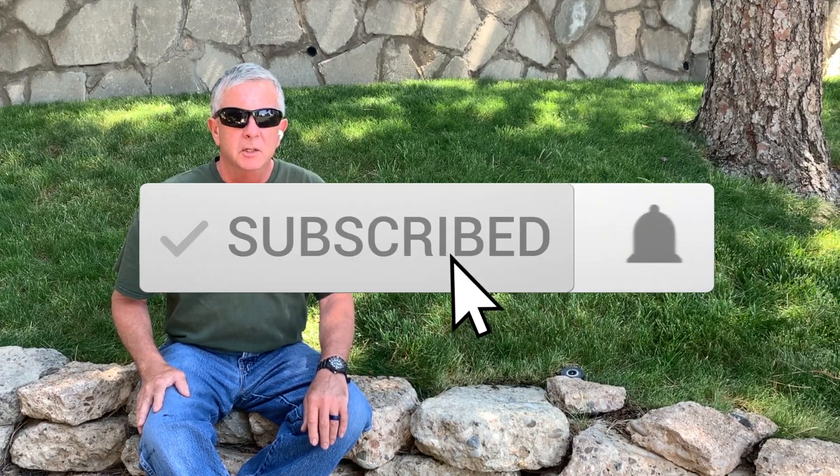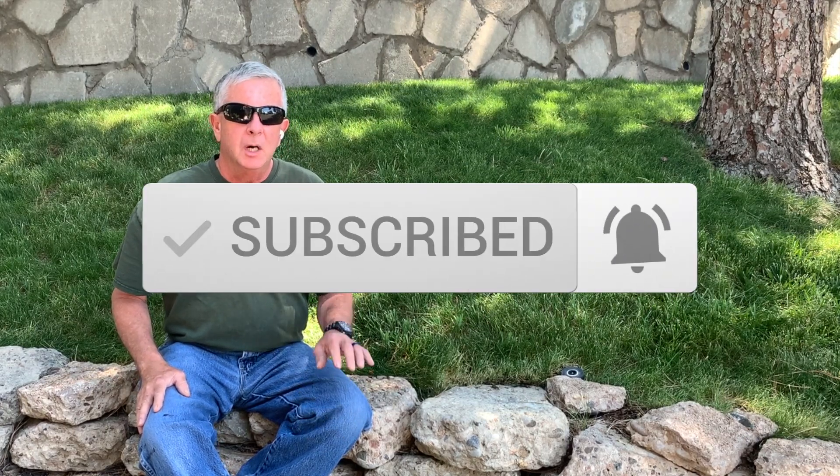Hey guys, thanks for tuning in to my YouTube channel. Please check out all my other videos on Solar Project, eBikes, Hot Rod Builds, and just a wide variety of stuff. But in this video, I'm going to cover two easy ways that you can help protect your alternator when you're charging up lithium batteries.